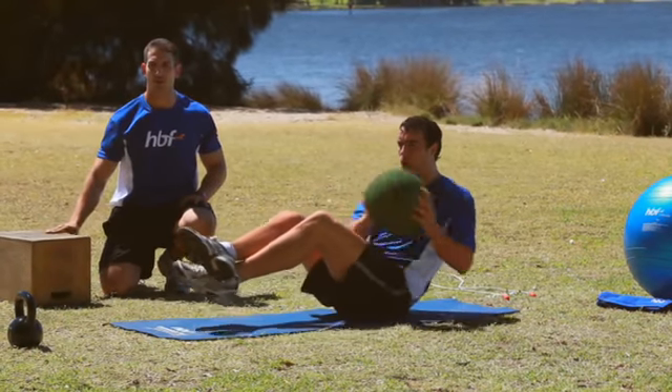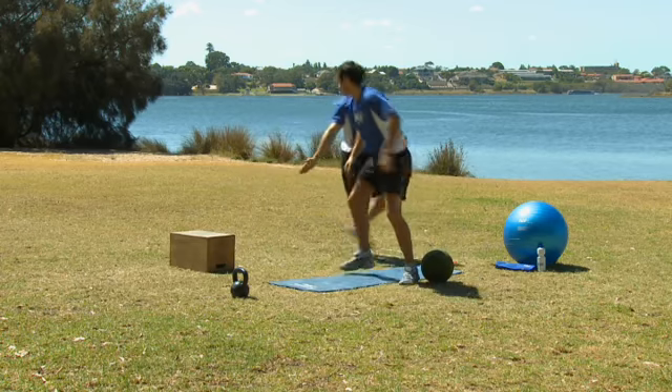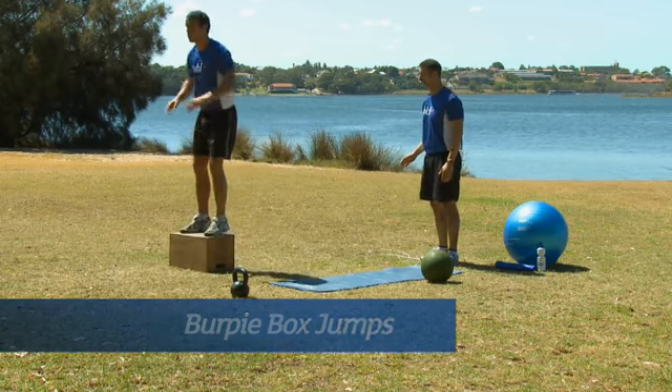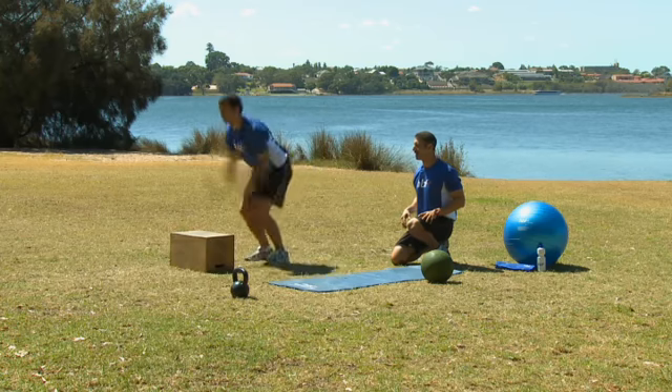Last few repetitions and then we're on to the box for burpee box jumps. What we're doing is a burpee in front of the box, then cushioning ourselves straight onto the box in a nice smooth motion. It all flows into one: down, up, cushion.